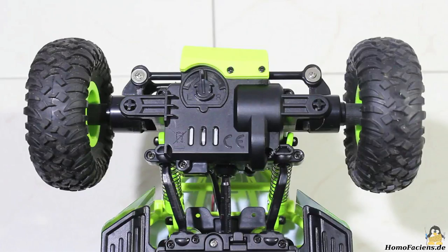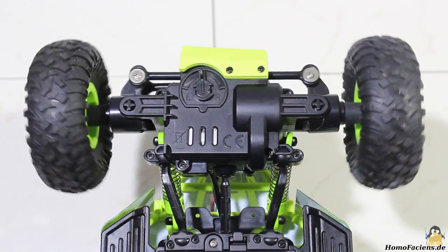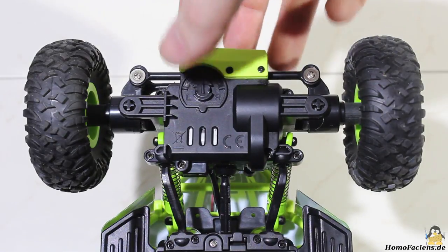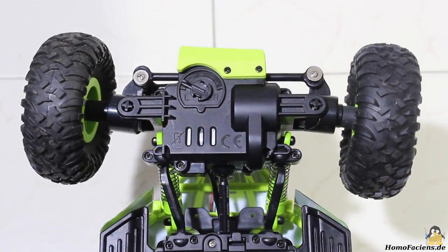You can hear the steering motor still running even after the end position is reached. As soon as the motor is turned off, the steering moves back to neutral, driven by springs. You can adjust the neutral position with a tiny plastic sliver.